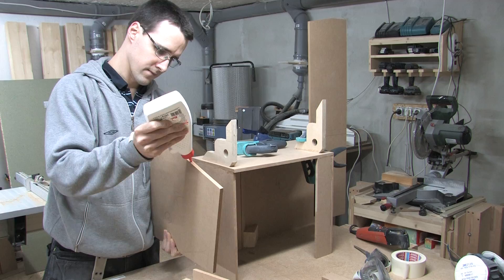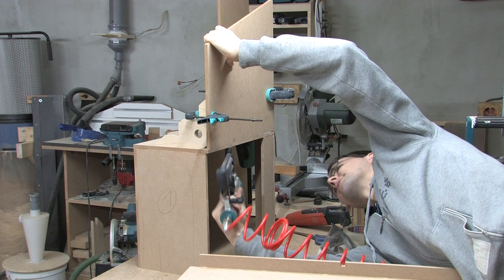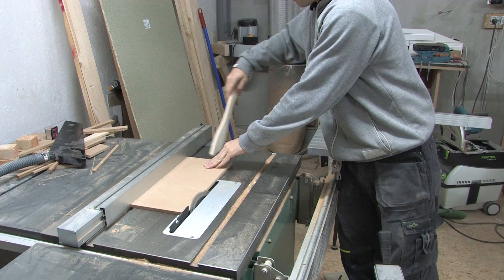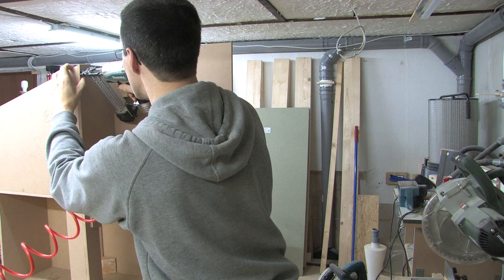With the help of two wooden squares, part 8 was clamped perpendicular to the table area and nailed. I cut a 30 degree angle on the side of part 7 that connects to part 6, which received a 30 degree angle on both sides. Again, the connection is supported by two angled blocks of wood.